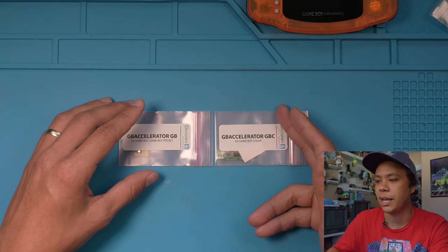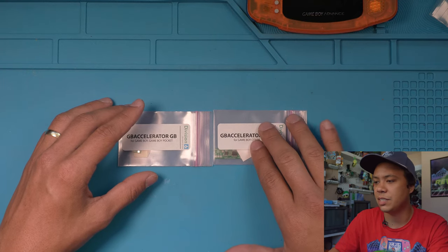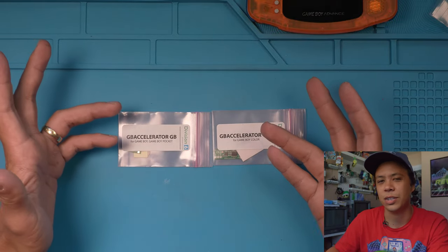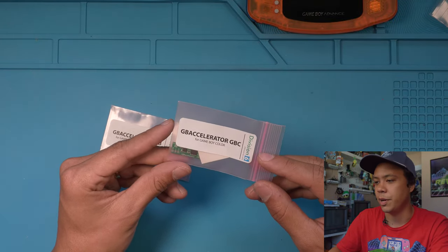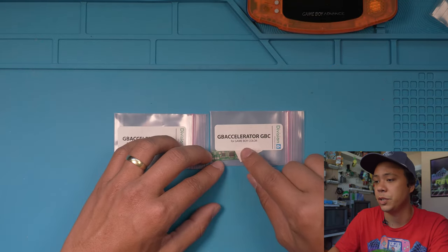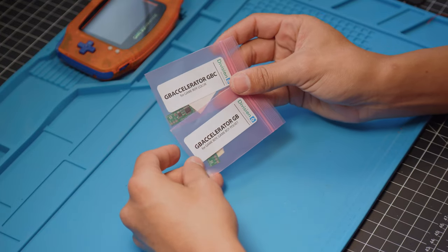I made a video in the past overclocking the Game Boy Color — a couple videos actually. Inside Gadgets is who made the chip I used in one of my past videos, but they stopped making chips or they're hard to get; I always check their site and they're always out of stock. Division 6 has been really good about keeping stuff in stock, so I'll definitely be using them from now on. Links will be in the description box down below if you want to pick up the chip to do it yourself. Stay tuned because I will be installing these in future GB Accelerator episodes.